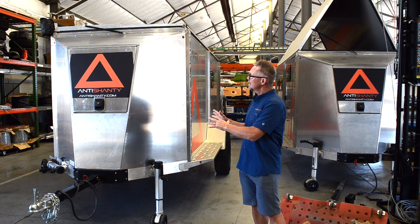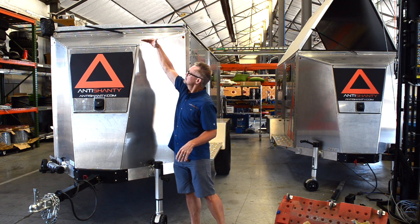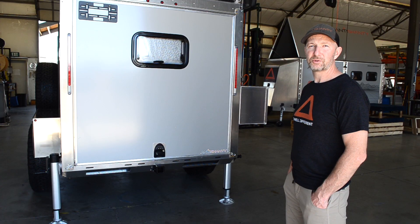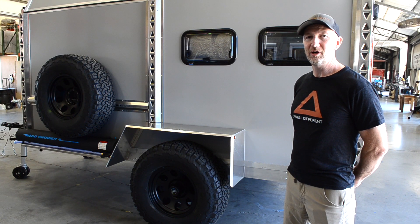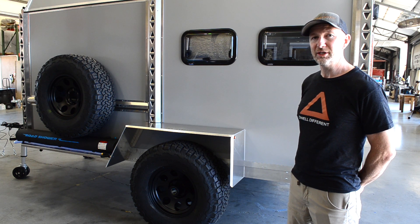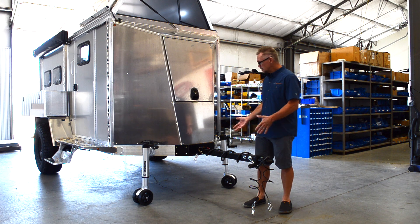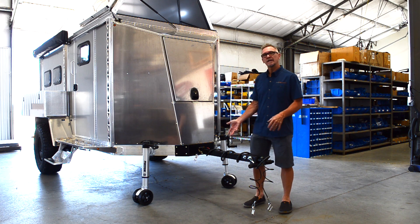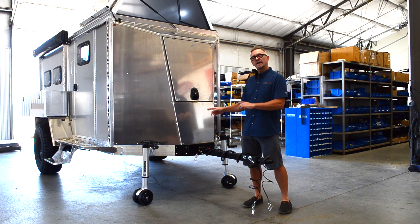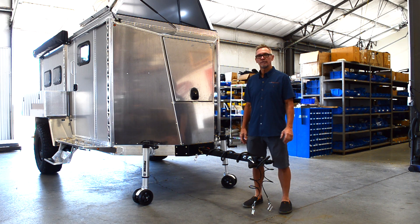We designed the front to be aerodynamic, and it sits right at the Jeep's ride height. We can match the ride height with customer tow vehicles, and the Anti-Shanty accommodates 28 to 37 inch tires. We can also adjust where the suspension mounts to control tongue weight. The Anti-Shanty comes with a removable tongue — store it inside, lock it up so no one steals your trailer, or remove it for garage storage.